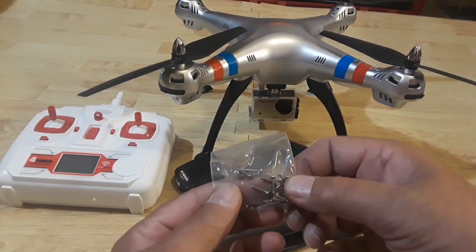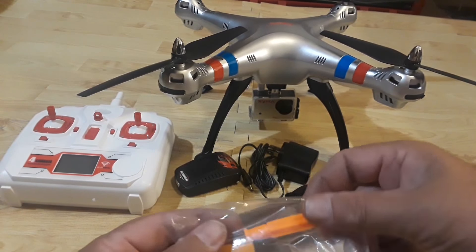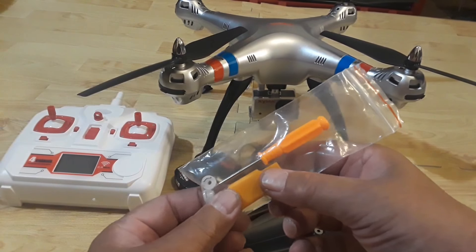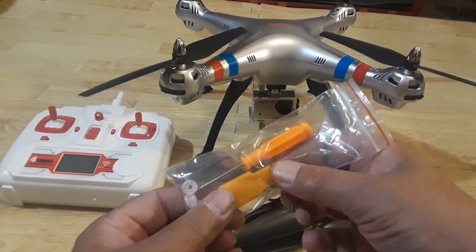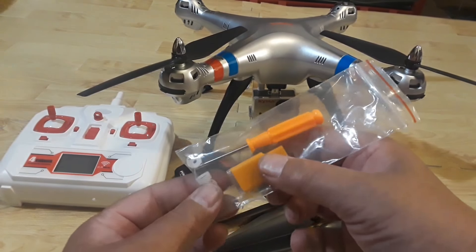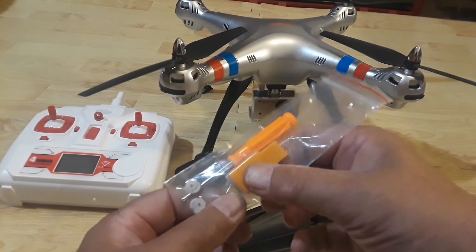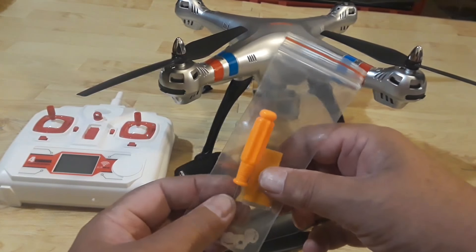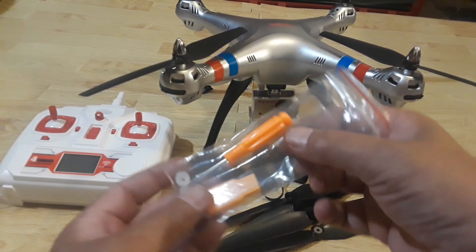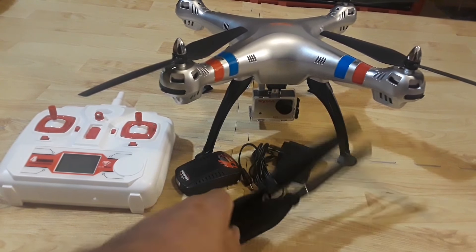You're getting pins for the props, the obligatory orange screwdriver, and a micro SD card reader — I'm a little unclear on the quality of that, but it's nice that they include it. We're also getting four prop hold-downs for installation. I'll refer you to a video I have for the Syma X8HC where I show you how to install the props.